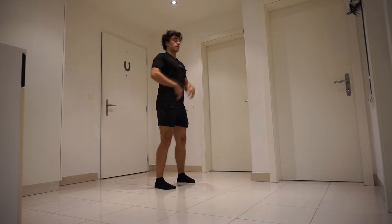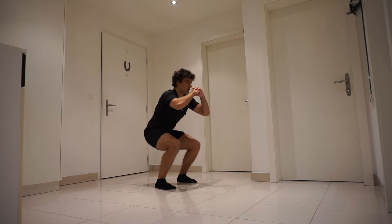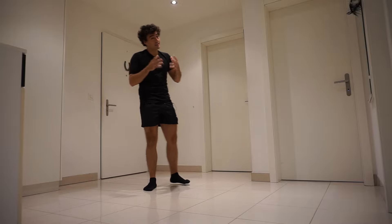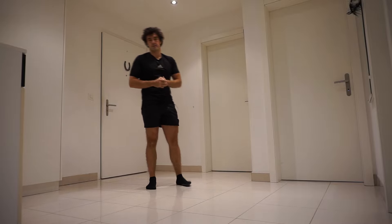Back straight, drive your hips back and come down. Keep your torso high, and when you reach a 90-degree angle with your knees, come up. As you can see, it's not a difficult exercise, but here are some mistakes that I normally see.